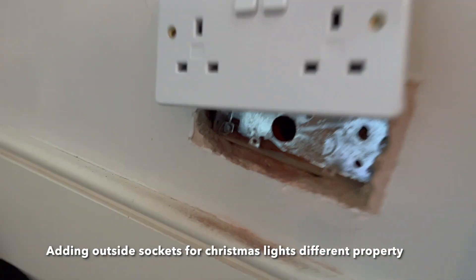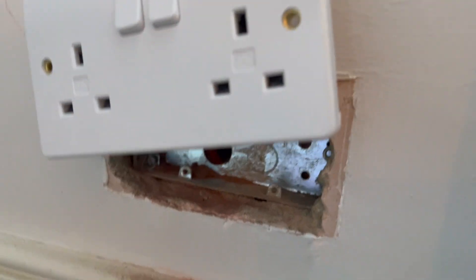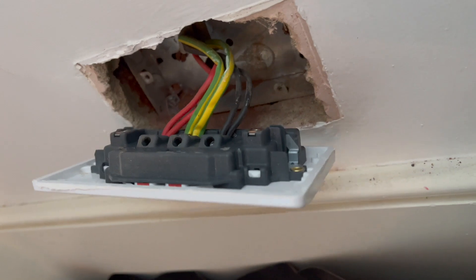So I was just doing some back-to-back sockets. I've just drilled through that. Jake's going to get us some grommets, and we're just spurring off them all. They're all rings as well — we're going to check them anyway, just to make sure. Then come in through — it's just through there.